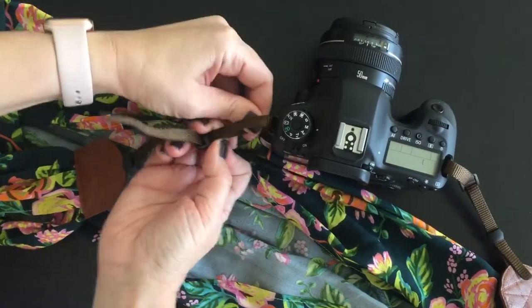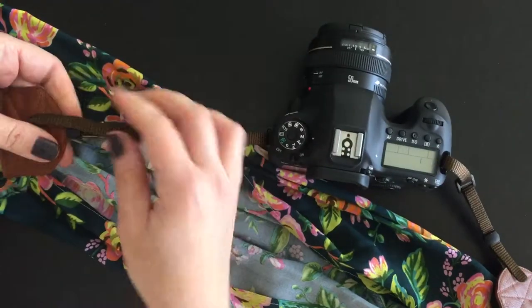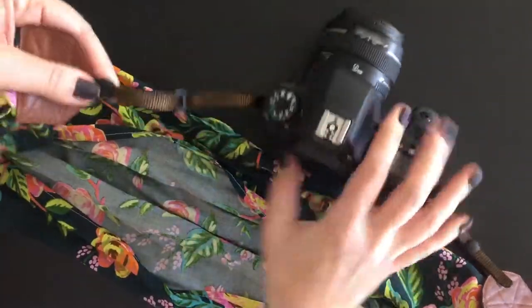I got a little extra here — I can just pull that through and then put the extra up in here. You're all set!